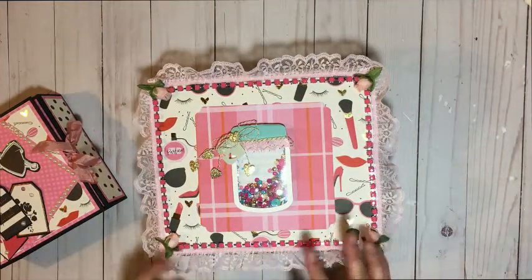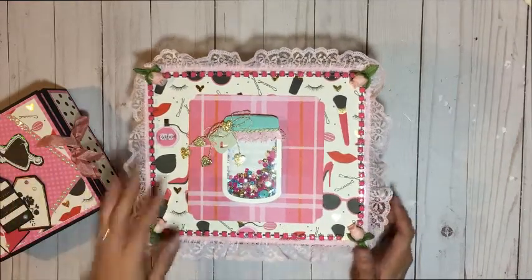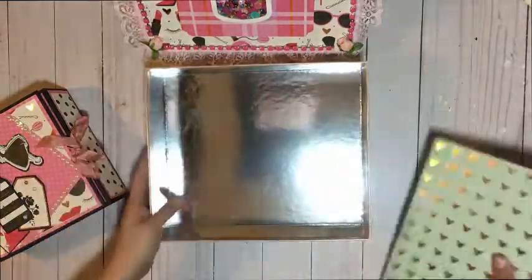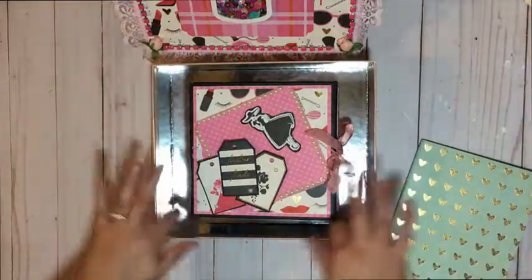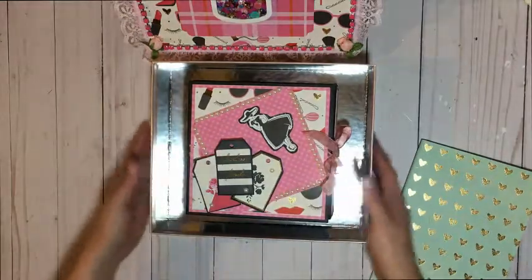I did not have to purchase any extra paper — just the one collection with a few extra solid colored sheets was all I used. This box did come in a silverish, soft pink color, so I didn't do much to the inside because I liked the way it looked. When you place the folio inside, the silver lining and the soft pink actually go with the folio — that's why I chose this box to go with it.